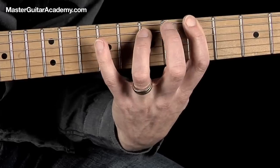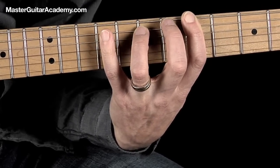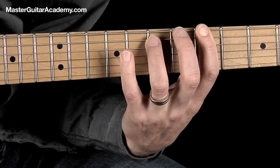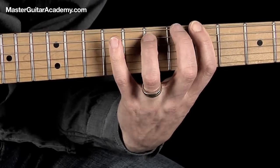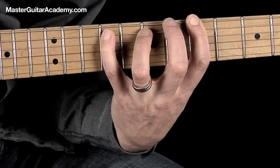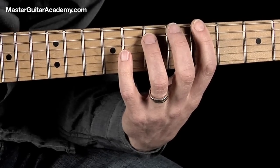We just add this shuffle feel to it: one and two and three and four and one and two and three and four. You can emphasize the downbeats — one and two and three and four — by hitting a little harder with your pick on those.